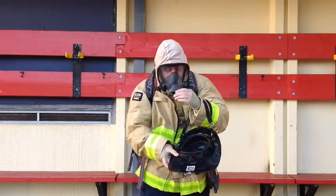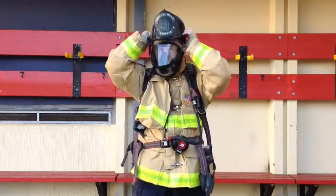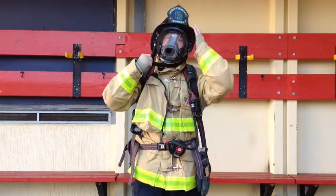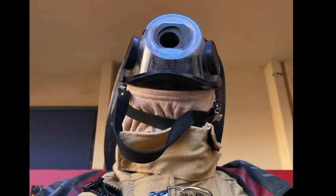Once you've done this, it's time to put your hood on and put your helmet back on. Tighten down your chin strap and make sure that no skin is exposed from where your hood is going around the seal of your mask.